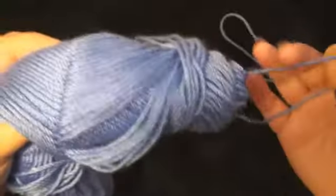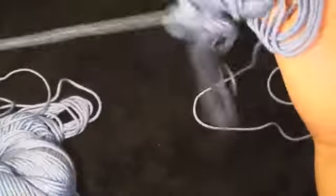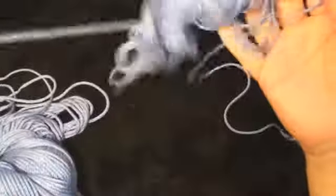I've wound the end of it up here. And now we're to this, which is pulling out of the center. You can see it starts to turn into a little bit of a mess here. So at this time, it would be easier to roll it into a ball.